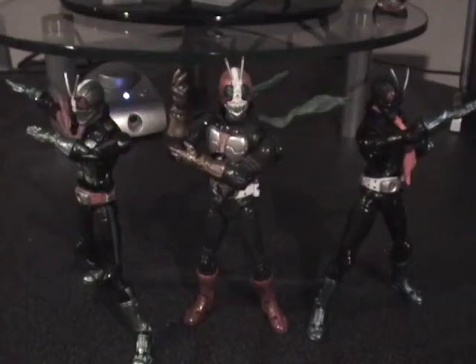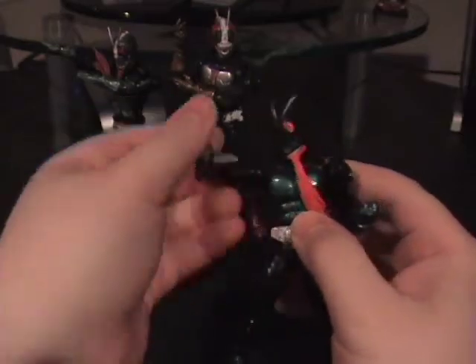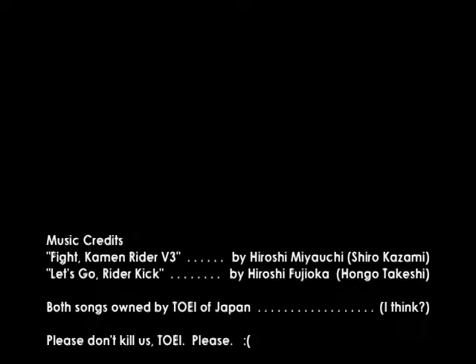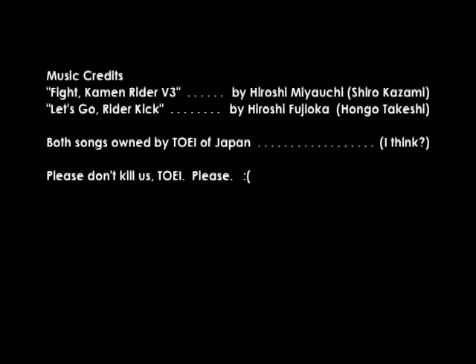I think it's time to finish this review off the only way that would be totally satisfactory — and that would be, of course, to give it a RIDER CHOP! And then a RIDER KICK! Go! RIDER JUMP! RIDER KICK!